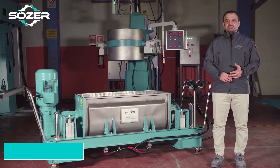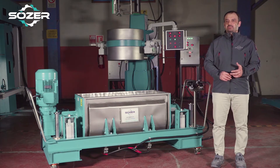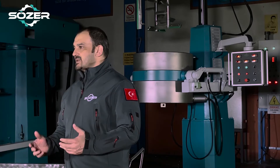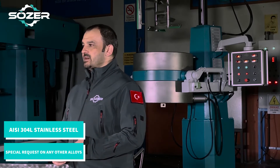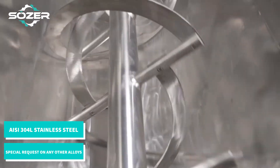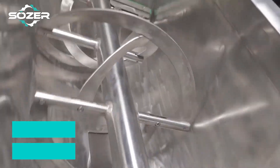The scrapers shorten both the mixing time and the cleaning process, so the vessel may be ready for the next batch. As a standard, all surfaces that contact with the product are fully manufactured of stainless steel material of 304 quality, or any quality suitable for your requirements.